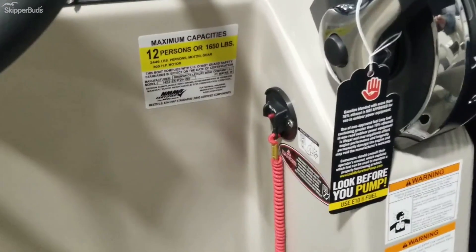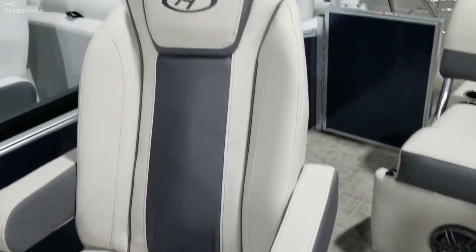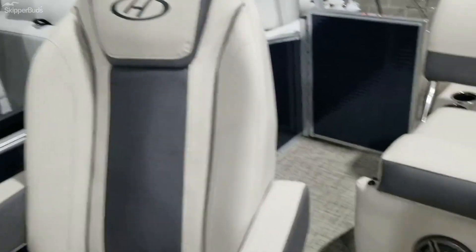This boat is rated for 12 people. It has really comfy high-back helm chairs that swivel, move forward and back, and recline as well.